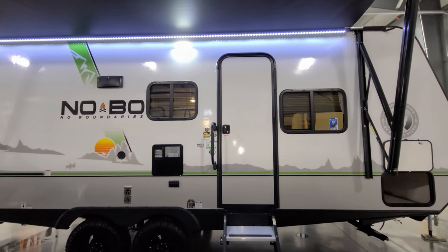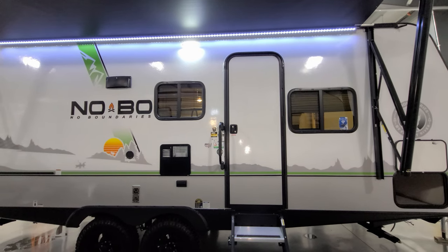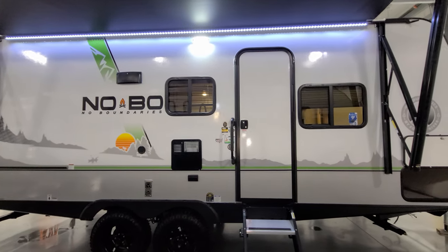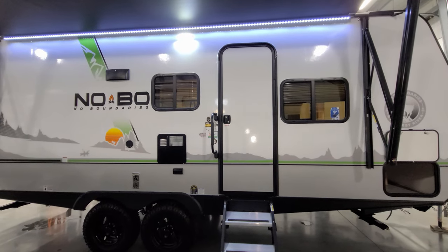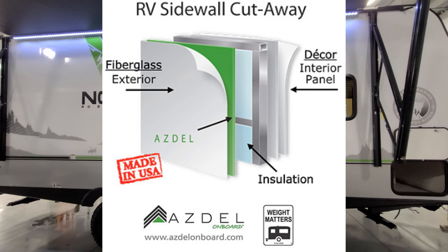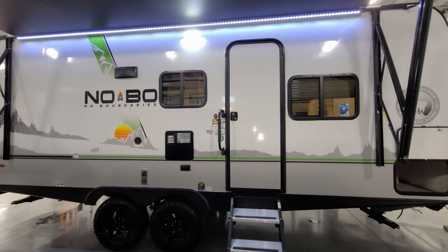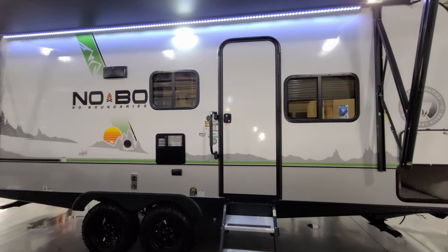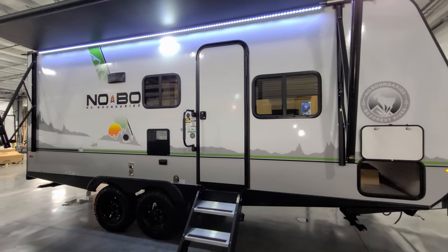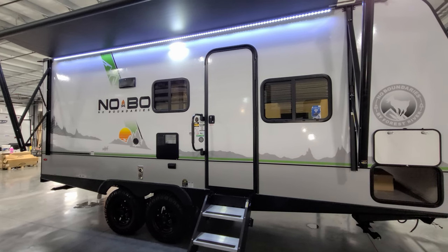The fiberglass on a lot of RVs is actually glued to an eighth-inch Luon board, which is basically wood. If it leaks, it can rot out that wood, bubble, delaminate, and cause all kinds of issues. Azdel, on the other hand, is a man-made composite material. If it leaks, it is much less likely to have any type of delamination issue since it's not wood. It's a composite material that adds strength, acts as a better sound deadener, and is a better insulator compared to Luon board. Most importantly, no water damage, rot, or mold on that portion of the RV.